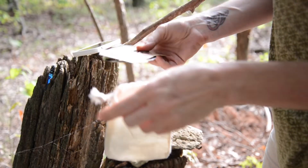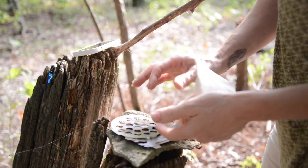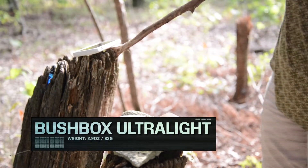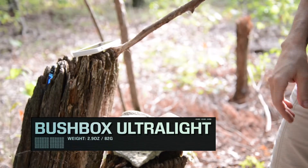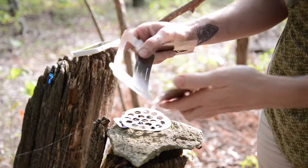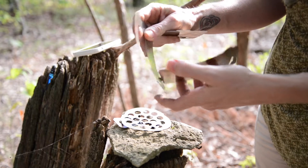It comes in this little stuff sack. This stove weighs 82 grams including the stuff sack, and I just weighed it so that is very accurate. This stove is pretty easy to put together once you get the hang of it, but it honestly does take a little finagling.